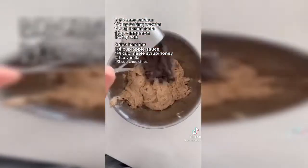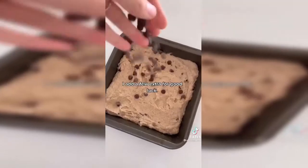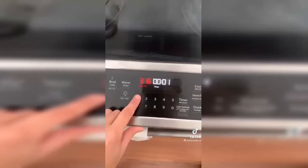Then you're going to add some chocolate chips. Mix. And then you're done — just put it in the oven for 15 minutes.